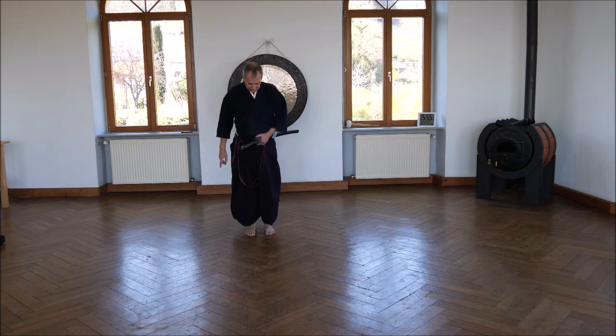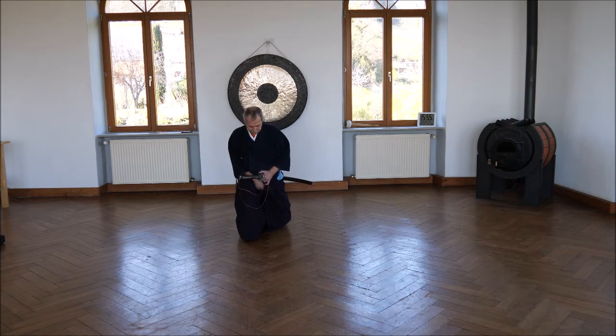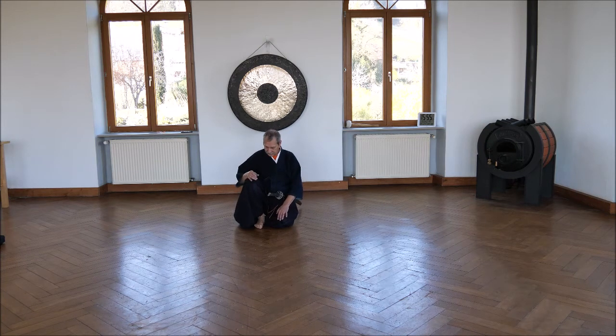The situation is that two people are sitting side by side. Go back with the left foot; the right foot stays beside the knee, so you are sitting on your left foot. This is called Tatehiza, not seiza. Tatehiza is the normal sitting position for a samurai in the medieval ages.